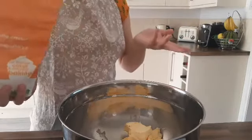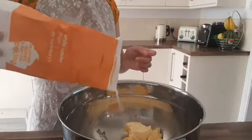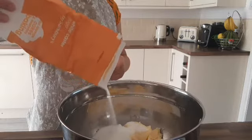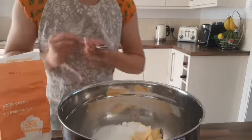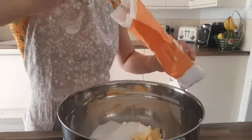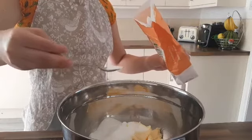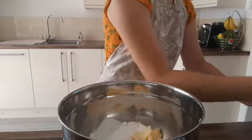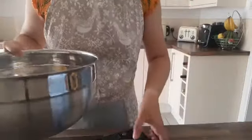It does say caster sugar, but I'm guessing granulated sugar will be fine as well — this is actually caster sugar. Oh, we've gone over! Let's get a little spoon and make sure we don't get any butter in. I would recommend measuring in a separate dish, but I'm double-checking there's no butter. Now I'm going to zero off the scales.